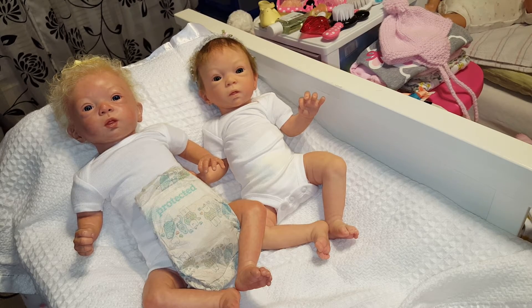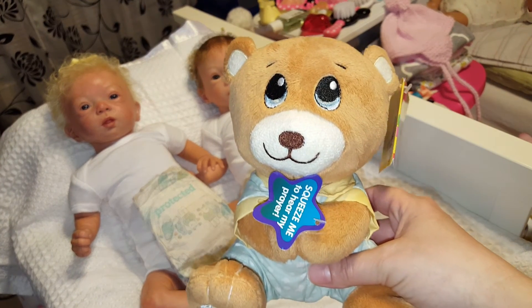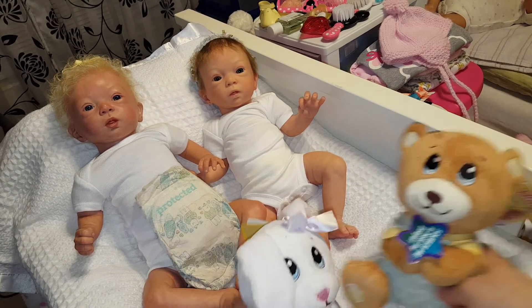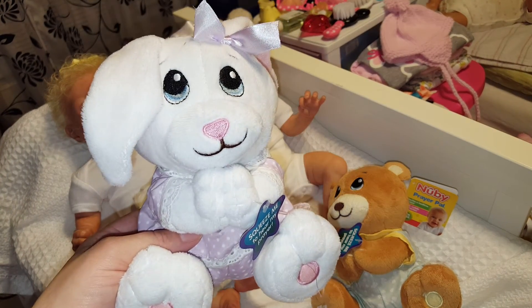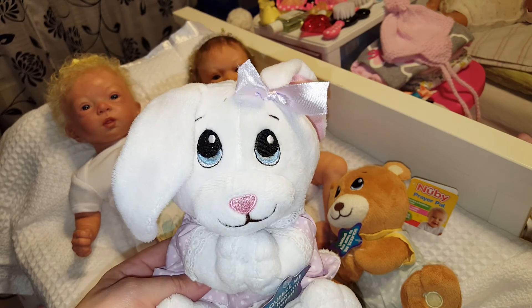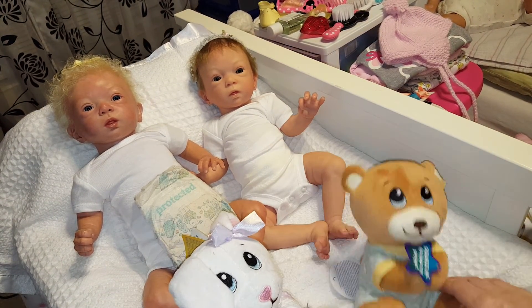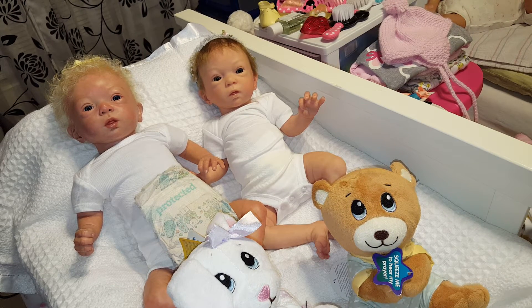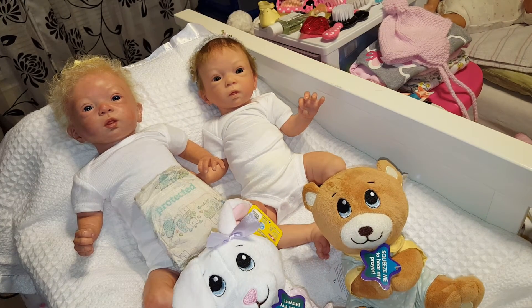I picked up four of these — I got the bunny and the bear, and then I got the boy and girl angel, which is actually propping their head up right now so I don't want to pull them out. But I thought it was so cute. Now I lay me down to sleep, I pray the Lord my soul to keep. My angels watch me through the night and keep me in their blessed sight. Amen. I thought they were just awesome. I got these at Walgreens for almost 70% off — I think I paid $2 and maybe $2.89, and they were originally $12.99. Awesome deal on those.